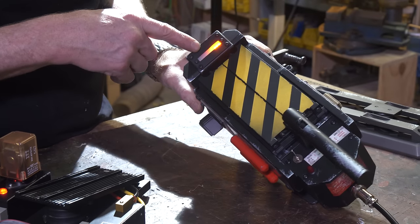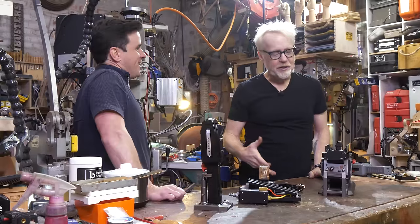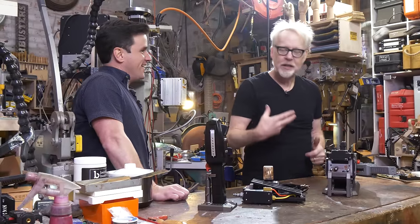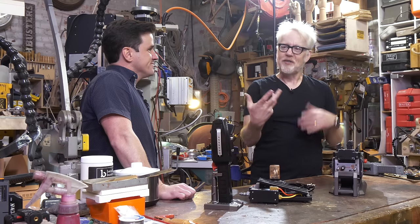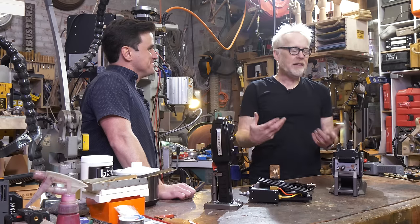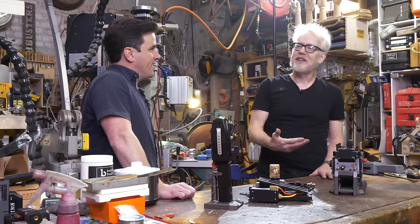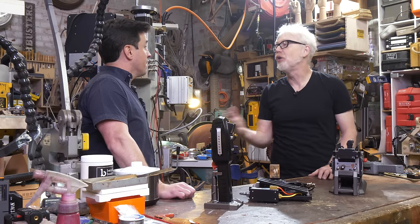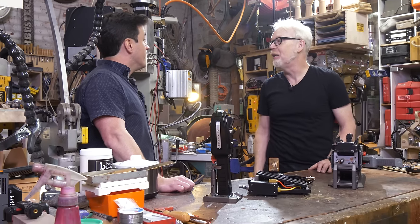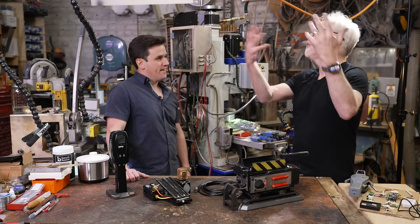The Ghostbusters fans stand out because, as a toy designer, we're makers, we're modifiers, and that community is truly a community. It's a conversation with them the whole way along — we get input from them and we know they're not just going to buy it and put it somewhere. They're going to experience it, use the hell out of it.